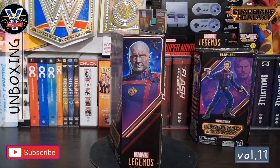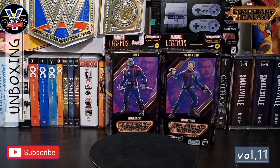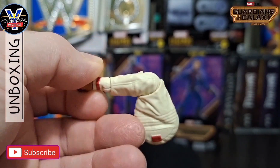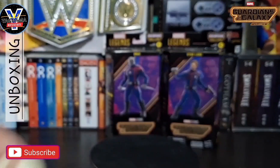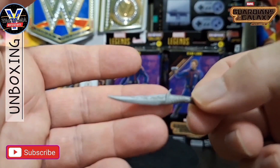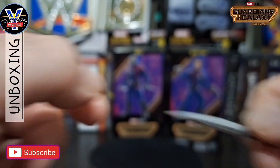So like always guys, give the King a quick second and I'll get Mr. Drax out of his cardboard prison. Okay guys, he doesn't come with a lot. He comes with, of course, Comet the dog's lovely one paw, and he comes with two of his world famous daggers that he stabs people with. That's all he comes with.